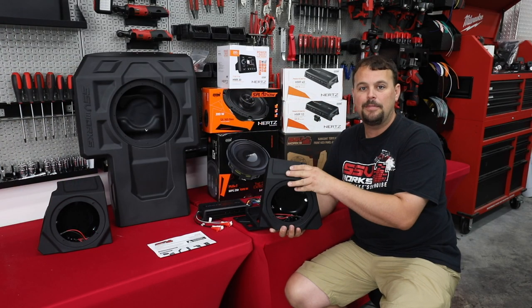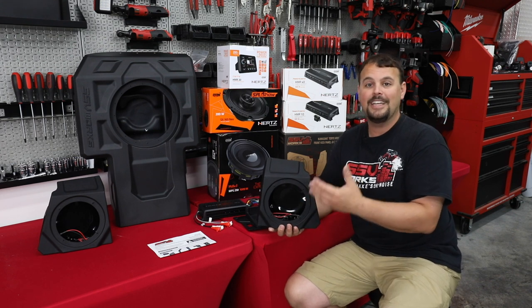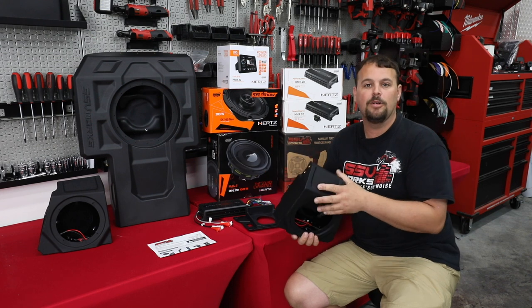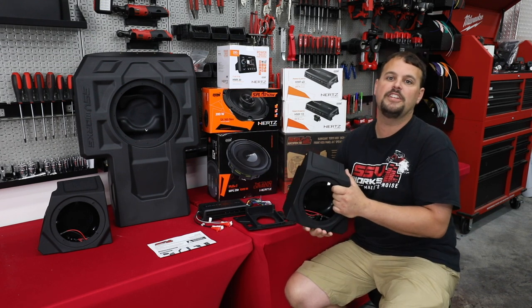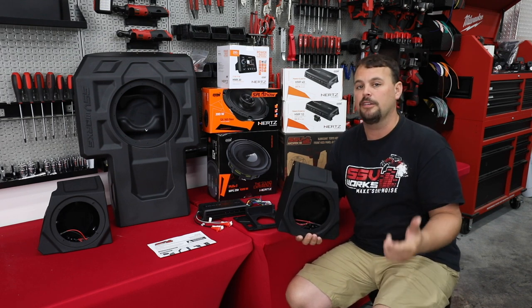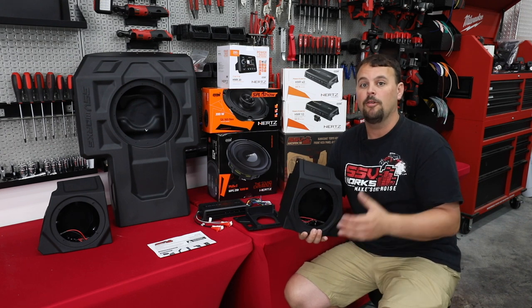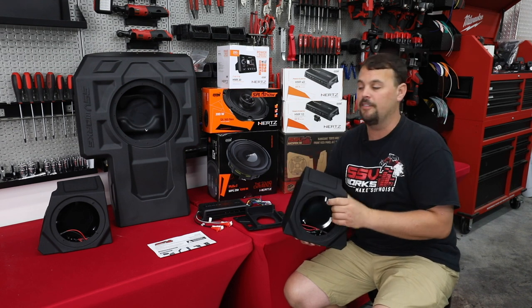At Volunteer Audio, we sell these empty, or loaded with the SSV Works speakers, the Kicker KM series speakers, and in this case the Hertz SX165 Neo speakers. This is one of the loudest, clearest, most efficient speakers we've ever put in anything — and normally we put it in Harley-Davidson motorcycles. So if it can overcome the wind and engine of a Harley with a helmet on riding down the road, you know this is going to be plenty loud in the open cabin of your KRX.